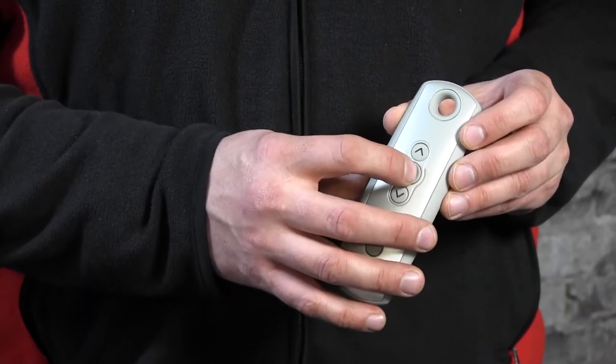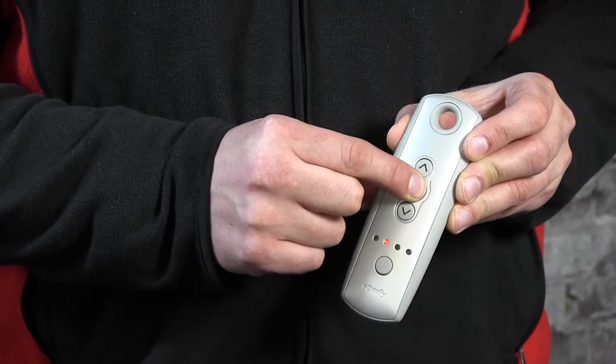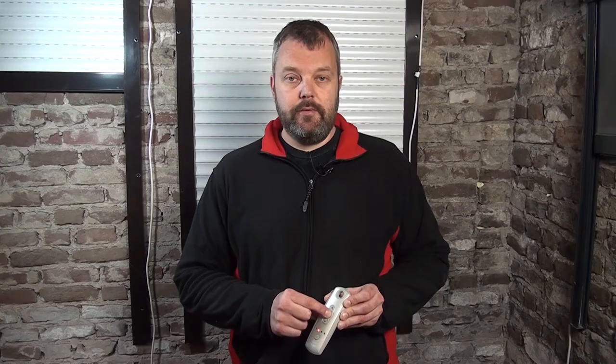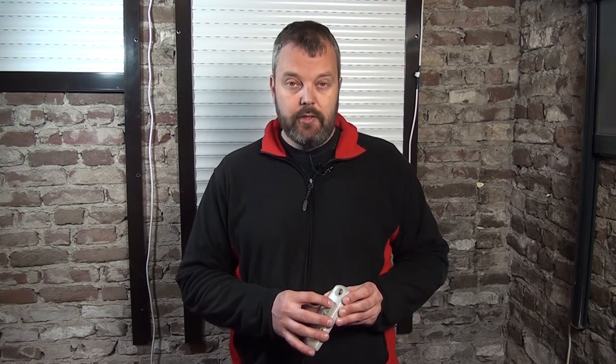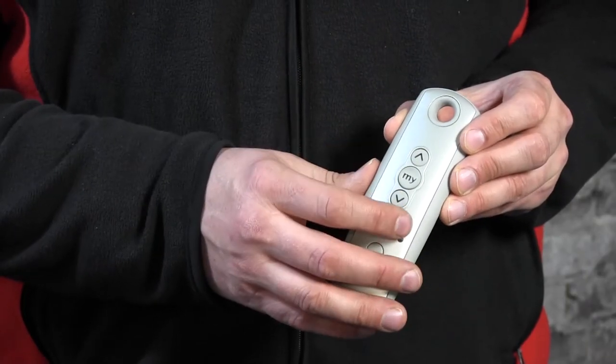Now, if you want to change the position again, you use the same procedure — just position it a little bit lower, press the My button and keep holding it until the motor responds, and the position has been moved to this new position. Let's check it: make the motor roll up, it's standing still, press it once and it rolls down automatically.